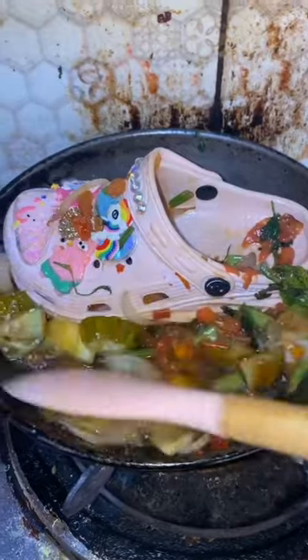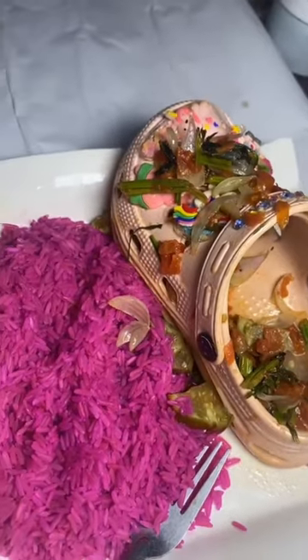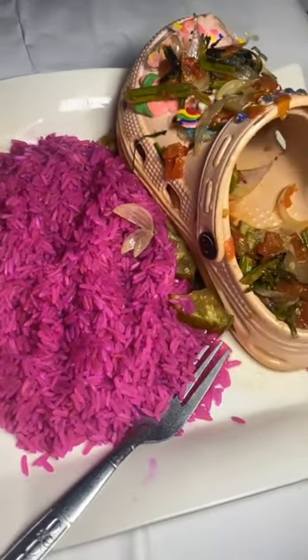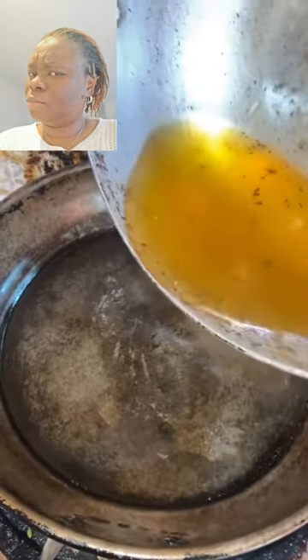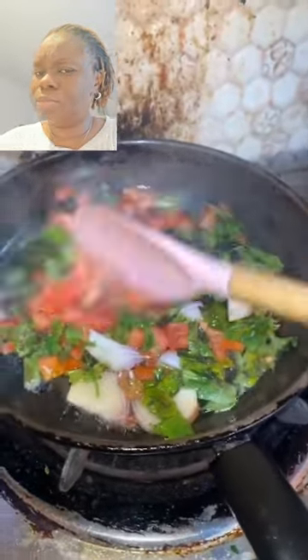I woke up this morning very hungry, so I decided to make myself some cork stew, some cork sauce, and jello. You don't use your fuchsia to play. Let's get into it. Let me show you how I made this delicious cuisine. First, we started with our oil as usual. Then we got in with our vegetables — our onion, tomatoes, and green spices.